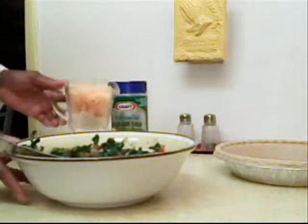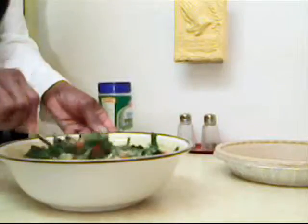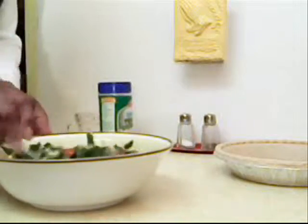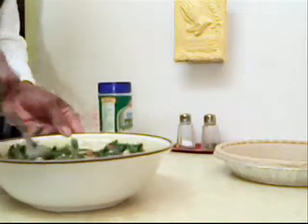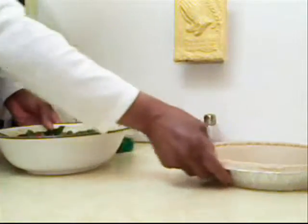And 1 cup of cheese. I also included 1 fourth of a cup of parmesan cheese and some bacon bits in mine, just to give it some extra flavor. Now mix again to make sure everything is mixed well.